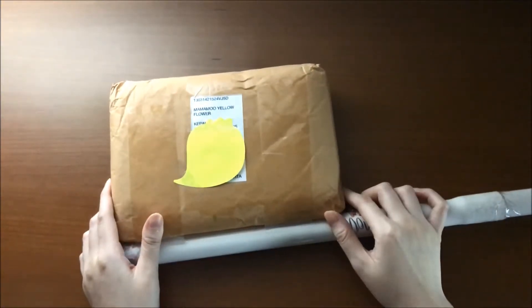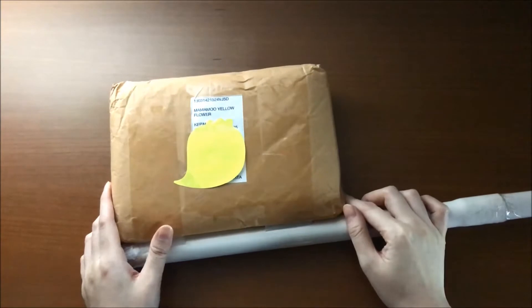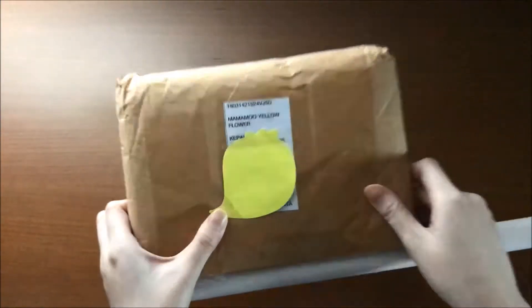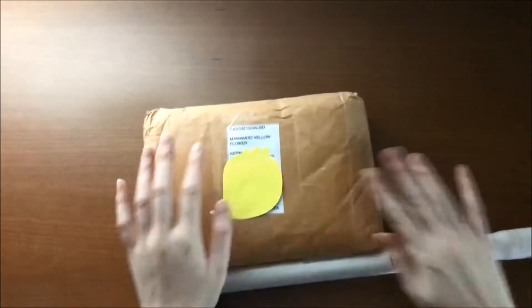Hello, so here I am with my first Mamamoo unboxing with the Mamamoo Yellow Flowers album. Let's open it.